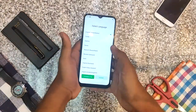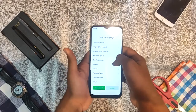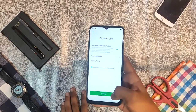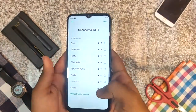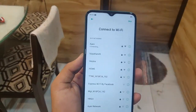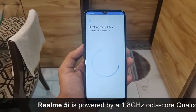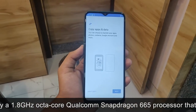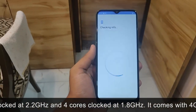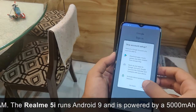Now let's go to the setup. I think everybody knows how to do this, but I'll show you anyway. I selected a language and got started. I'm setting up Wi-Fi and going through all the steps. Now it's checking for some updates. It's asking me for a password or email ID — I don't have it right now so I'm skipping that.